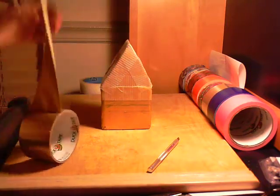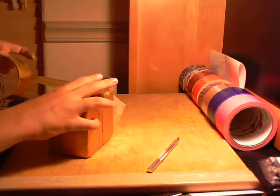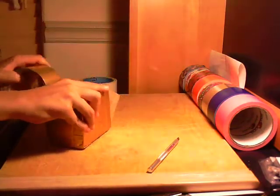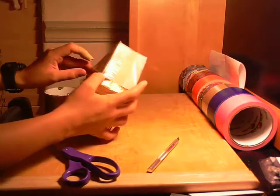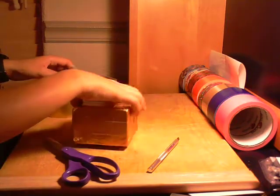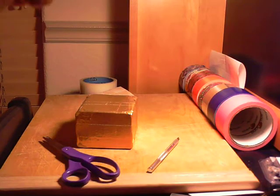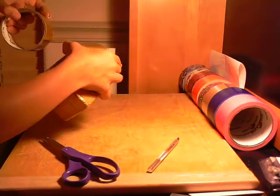Take duct tape — what you're gonna do is put this flat, lay it out, and make the duct tape go all the way around. Do the same a little bit up, and I would prefer overlapping them just a little bit. That would really help if you overlapped the tape.